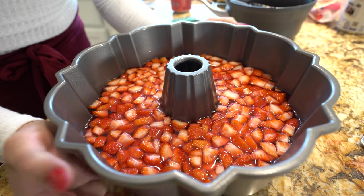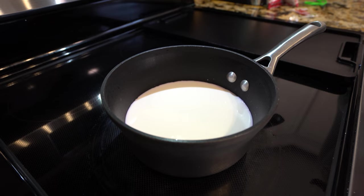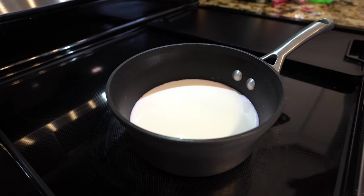Now we're going to place our gelatin in the refrigerator for one hour or until it has set. It's almost been two hours, so now we're going to begin working on our milk gelatin.